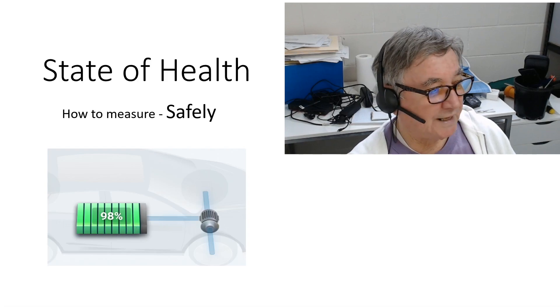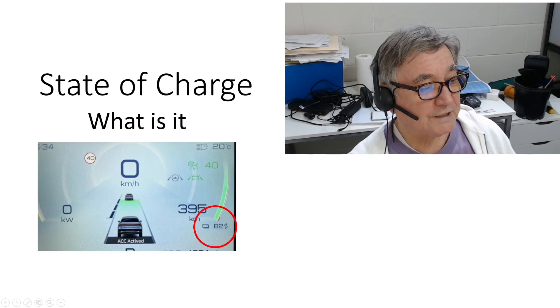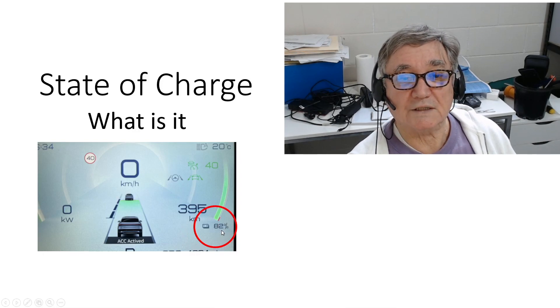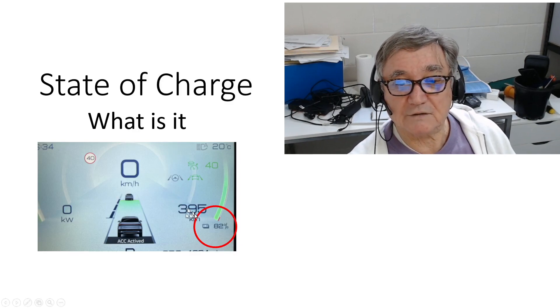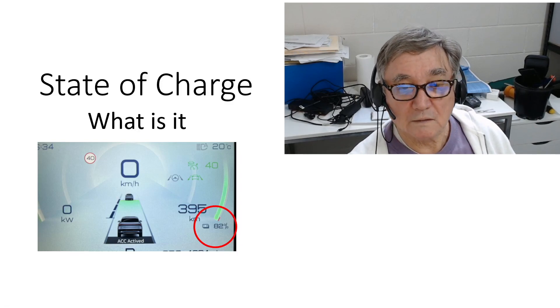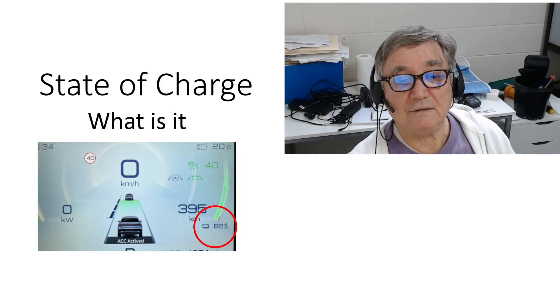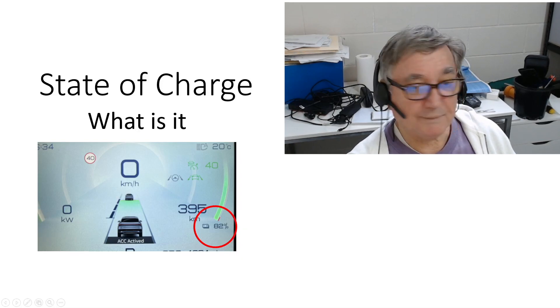So we're going to be using state of charge — and what is state of charge? Well we know what state of charge is because we see it all the time. Here's an example of 82%. What it's saying is there's 82% of the battery remaining. If we look at that, it also says 395 kilometers, and we all know that's just wrong. For all the testing I've done, the 82% state of charge is dead accurate — when it says there's 82% left, there is 82% left.